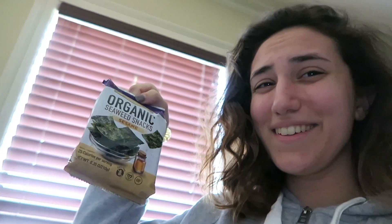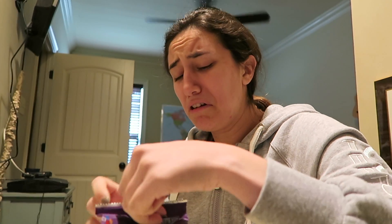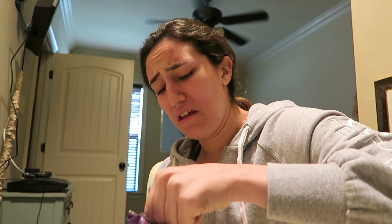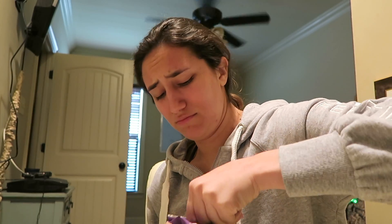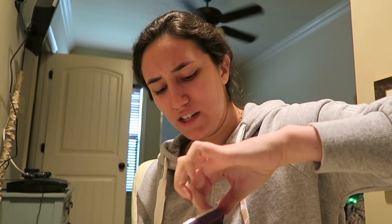I was about to try seaweed for the first time alone in my pantry, but I thought — why not try it for the vlog? So that's what we're gonna do. First of all it smells — I don't even know. It kind of smells like sushi but like bad sushi. It looks like streamers, that's exactly what it looks like.